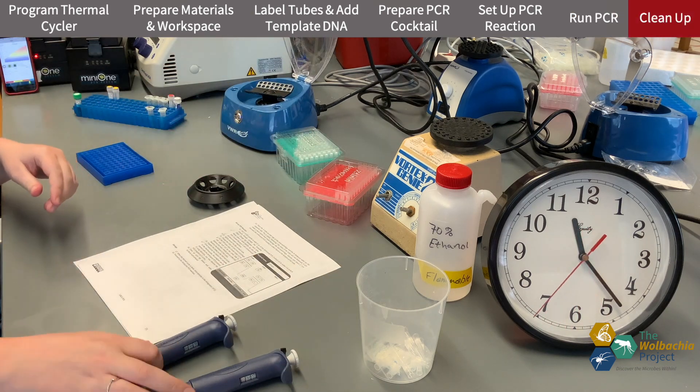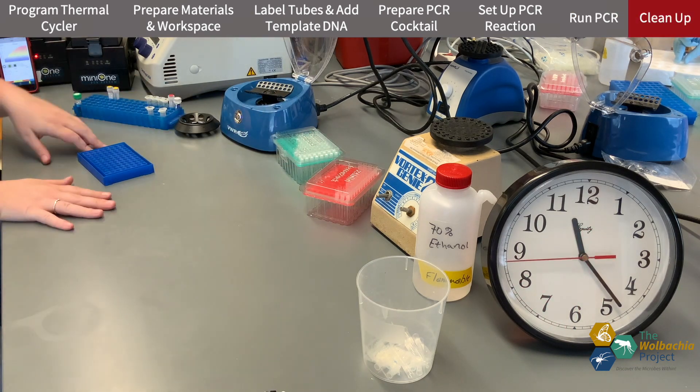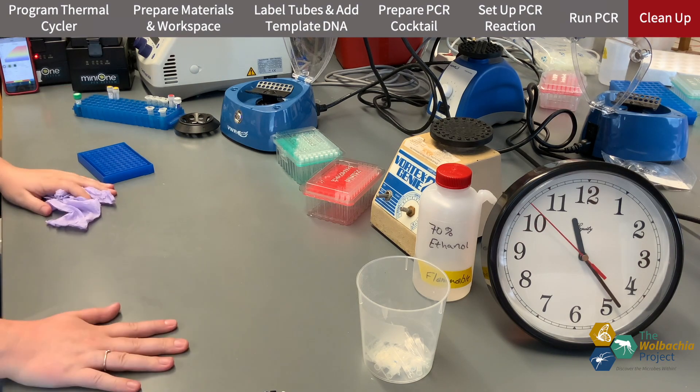I use my phone to start the program and ensure that it's going. I clean up my bench a little bit between each PCR and start the process again for the Wolbachia PCR.